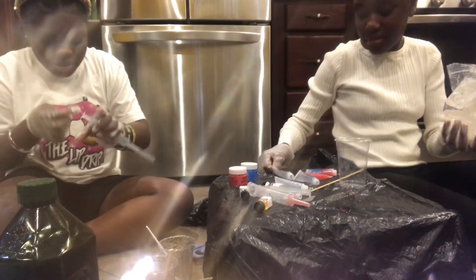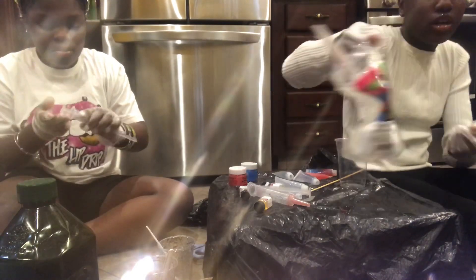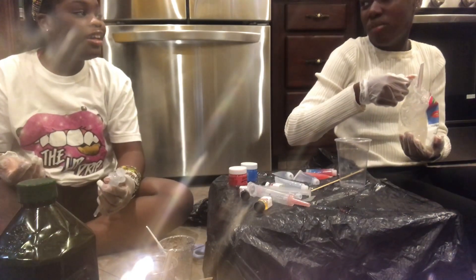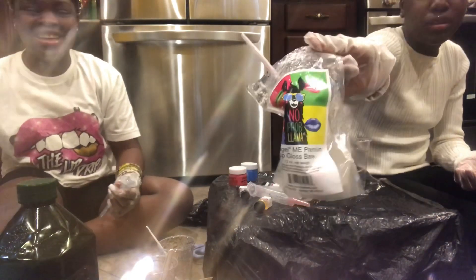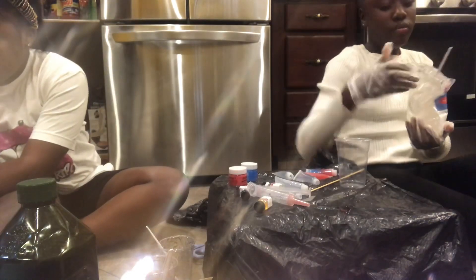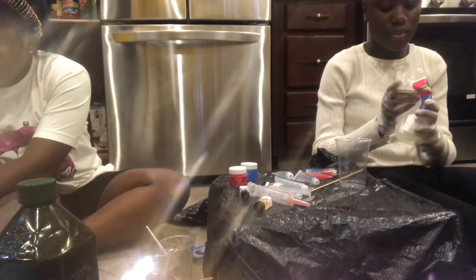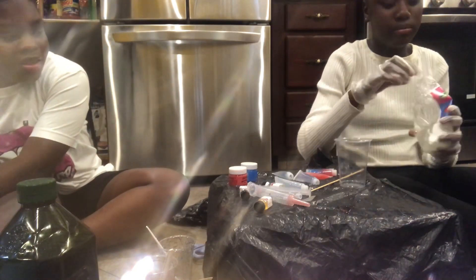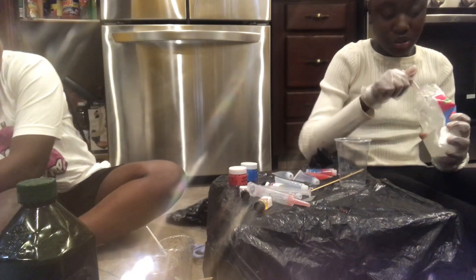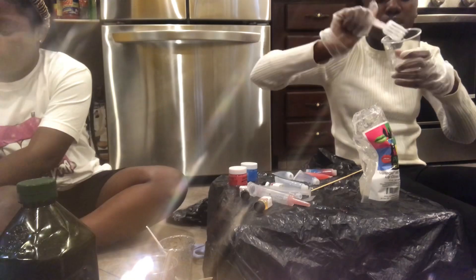If you're wondering what brand we use, we use No Papa Llama. This is the 12 oz pack — we usually get the bigger pack but today we're just working with this. It really looks the same to me, but either way I recommend you use the No Papa Llama brand. I'm about to put the lip gloss base inside this cup.